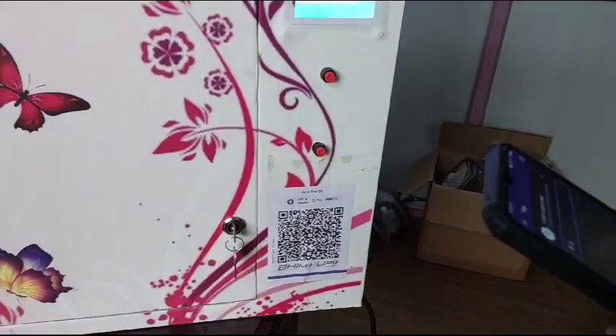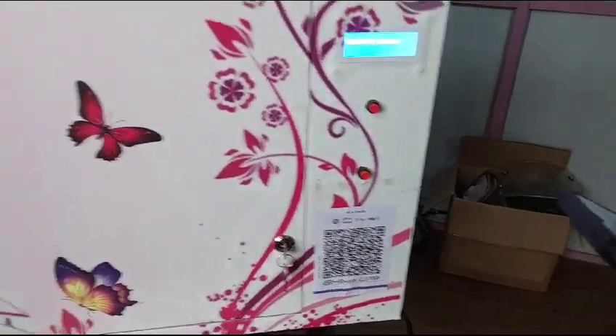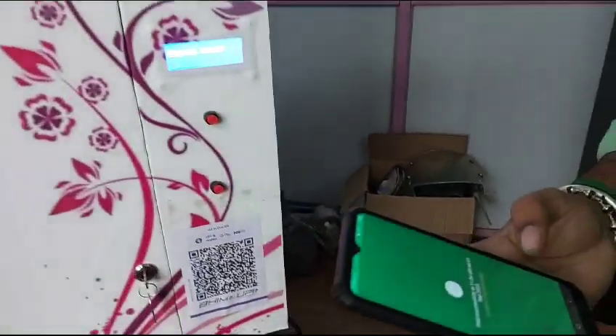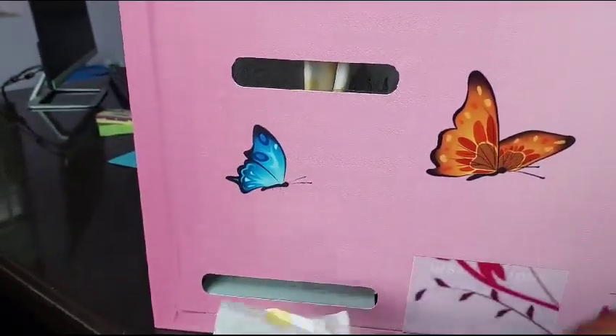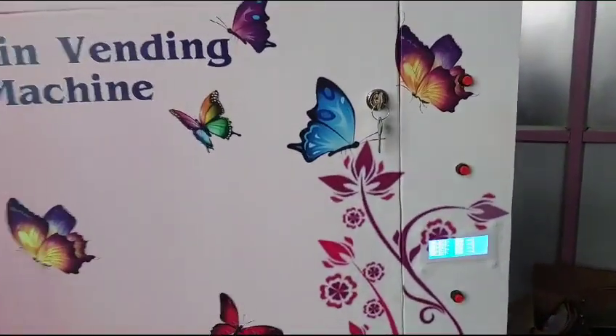I'm going to make the payment now — scan the QR. Amount made, the payment is done. It's showing 'received payment' and the napkin dispensed. It's very simple. We'll show you once again with the second tray.